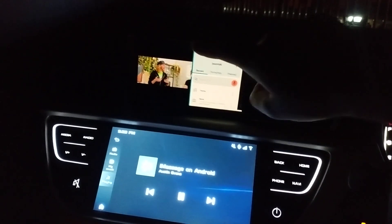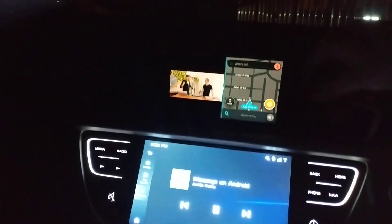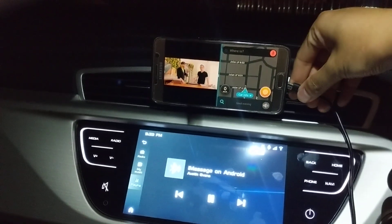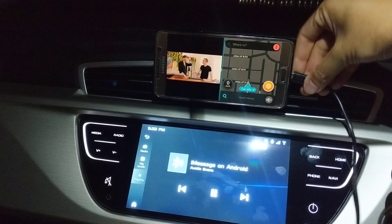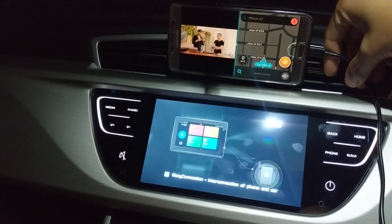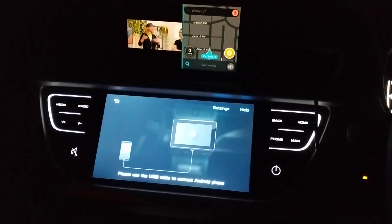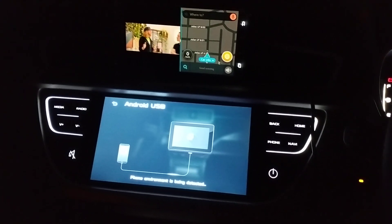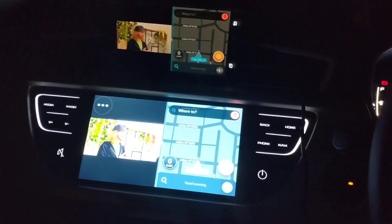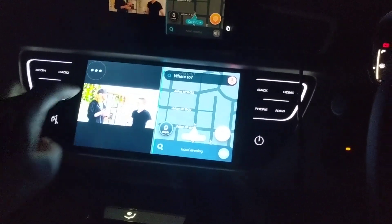Let me light things up a little. Connect the phone to the cable, and once it detects Easy Connect you will get the dual screen function.